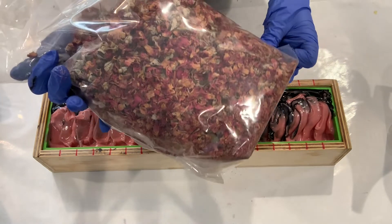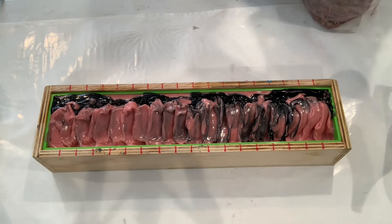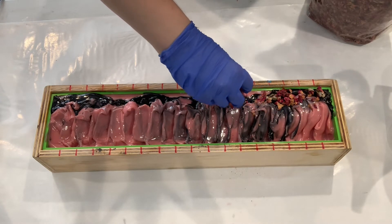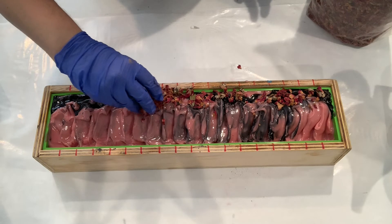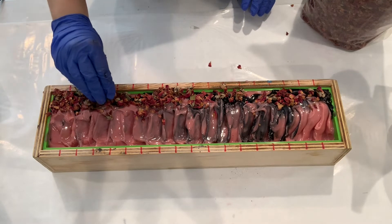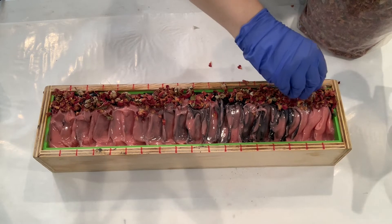Now it's time to add our rose petals. I prefer to buy mine from Mountain Rose Herbs, but I think I bought these ones on Amazon because Mountain Rose Herbs was out of stock — I'll leave the link below. The edge where I poured the activated charcoal, I actually mounded the soap onto that side, so we're just going to put these rose petals in pieces along the black section. I want to make sure the petals are pretty thick along here because when I go to cut the bars, a lot of these petals are going to fall off. So I'll make sure they're nice and thick, then pat them all down so they can stick into the soap a little bit better.